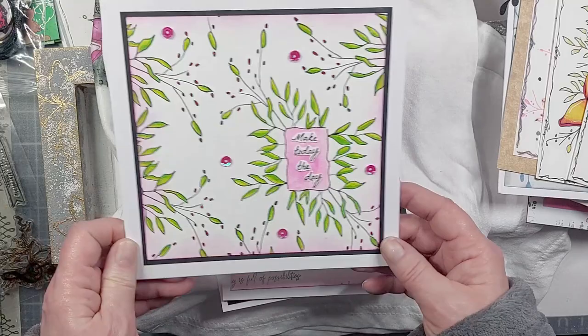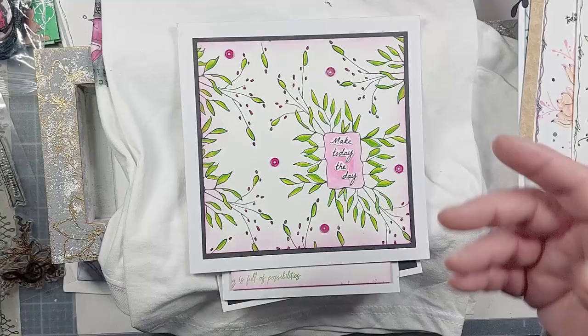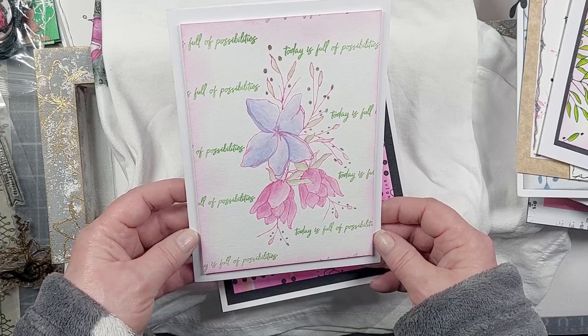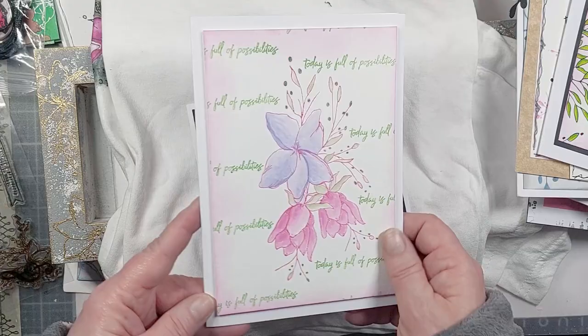Sue Morgan has taken the corner piece from 'Frame It With Flowers,' stamped it twice, put the sentiment in there with it coming in from the edges — and suddenly it looks different again. Also with no-line coloring, or coloring in the pink and then the flower — it becomes a lovely subtle effect. That's Sue's work.